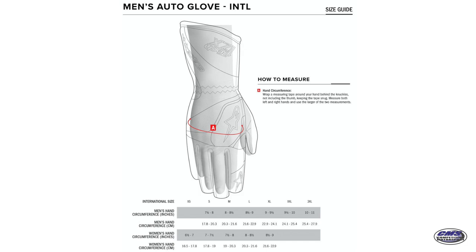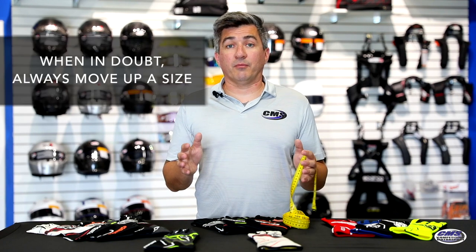Alpine Stars gloves are known to run a little bit on the small side. So if you are finding yourself teetering between sizes, I would always move up to the larger size. Please make sure when you are measuring your hands for gloves that you measure both hands, because your hands can be different sizes. You do always want to go with the larger measurement hand.